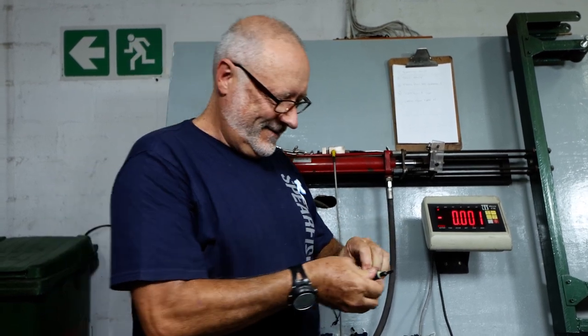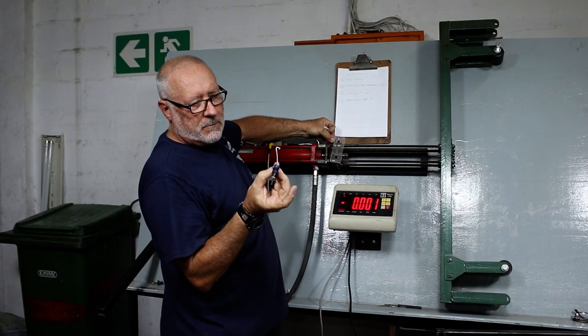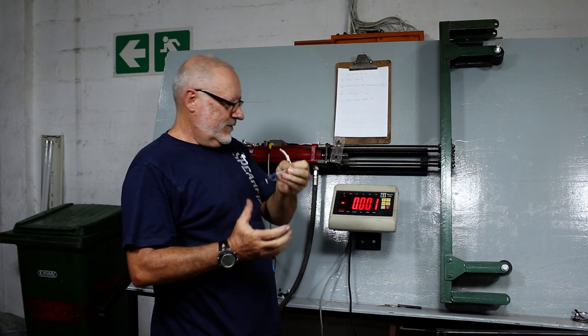Let's do mark three. As you can see, the break was actually on the knot, not on the wishbone. Super impressive.